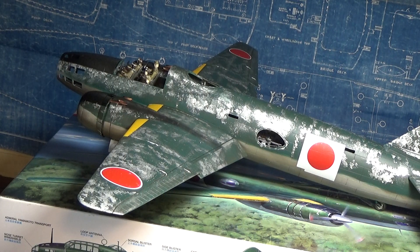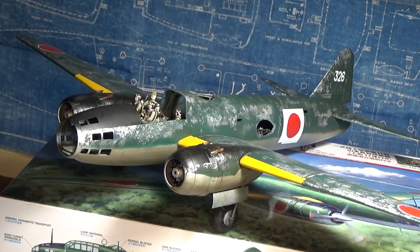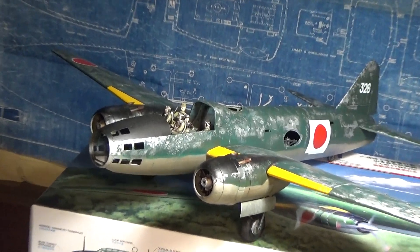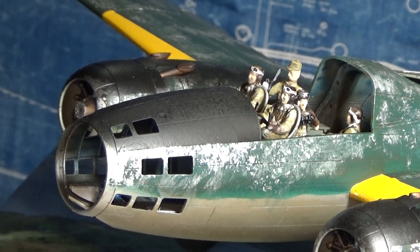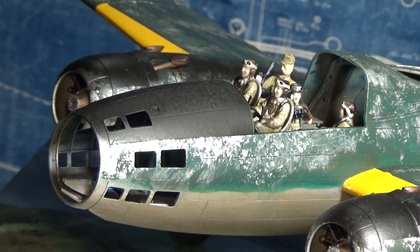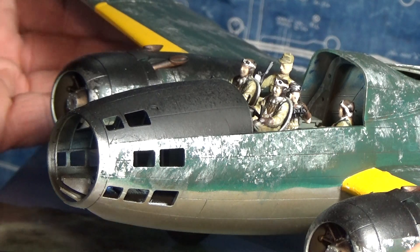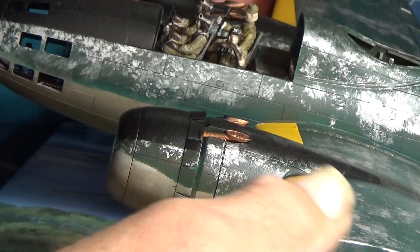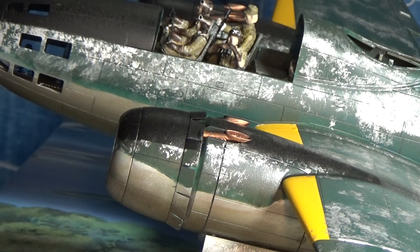It goes together very well and comes with 17 figures. You've got Yamamoto over here holding his famous samurai sword, a crew radio operator, and an observer with binoculars. I guess the little P-38s came in just like that — they got Admiral Yamamoto. There's one of his attachés with him as well.